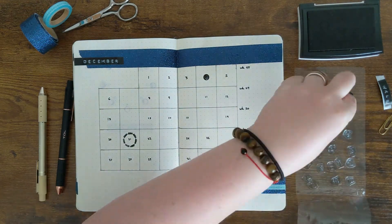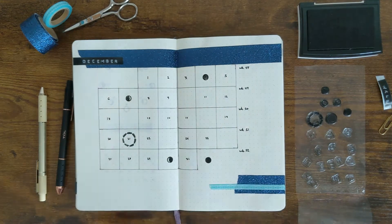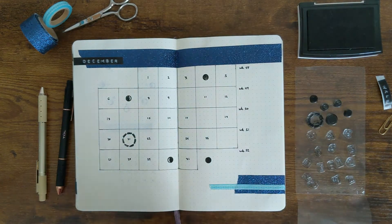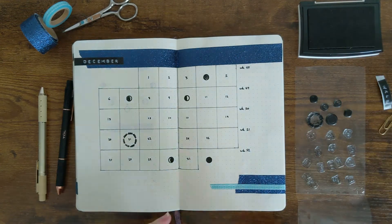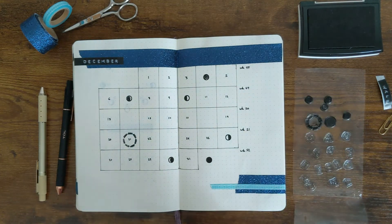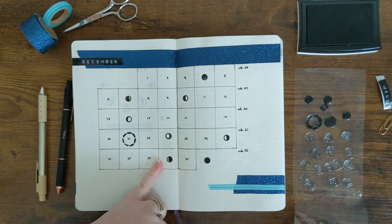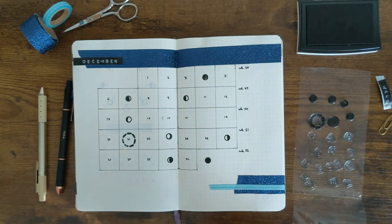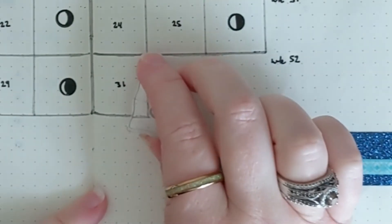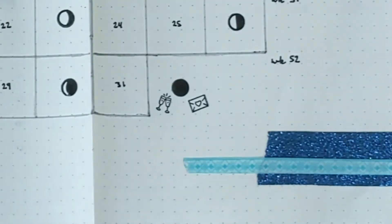Sometimes — and you'll see in some of my previous Plan With Me's — I use different icons if there's a birthday, an anniversary, or something special going on. I love these little silicone stamps. I'll have them linked down below so you can check them out too. They've got a ton of different icons — like right here we've got one for New Year's Day. I've got little champagne flutes and a little letter with a heart.